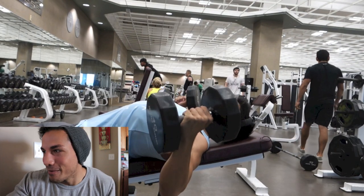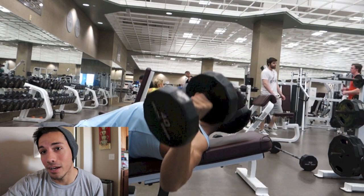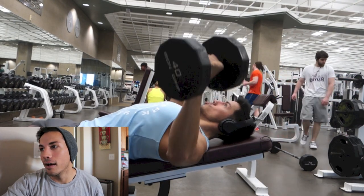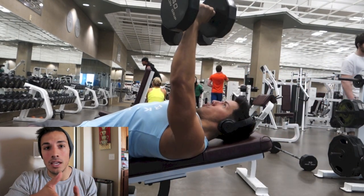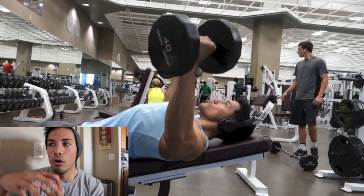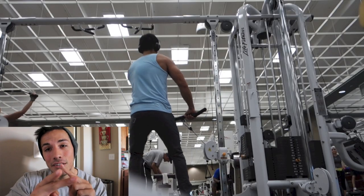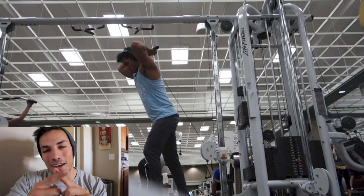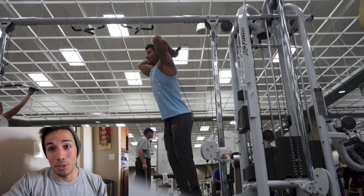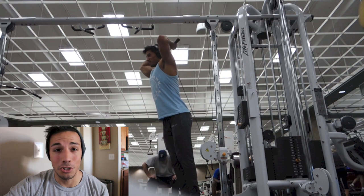Then some incline dumbbell flies on a low incline, not high incline. Also, this past week I purchased for the CG Fitness headquarters — hopefully moving in before January 1st — an incline hammer strength machine and a decline hammer strength machine. It's going to be loaded up on hammer strength pieces, which is going to be awesome.